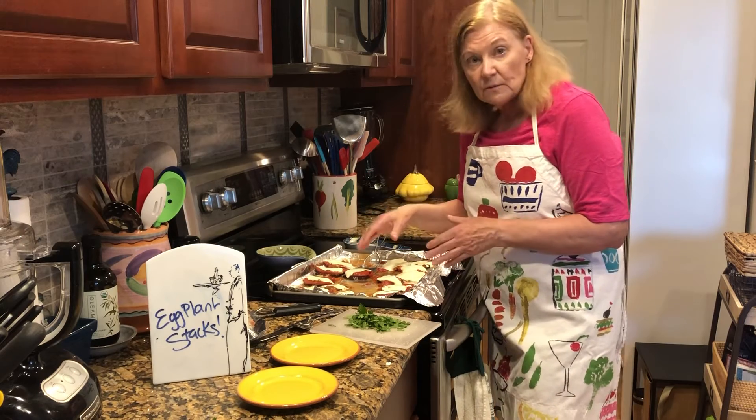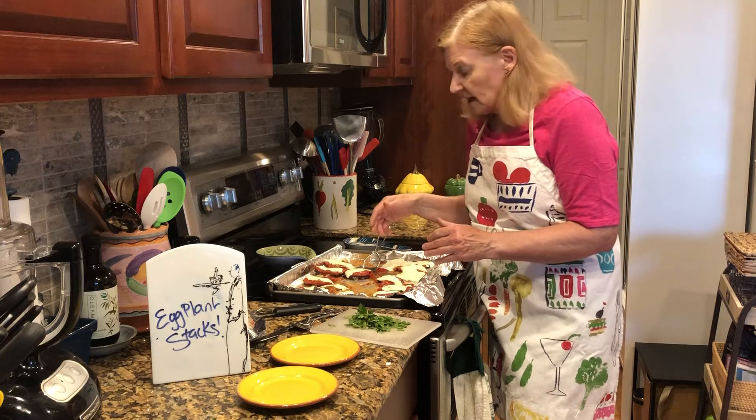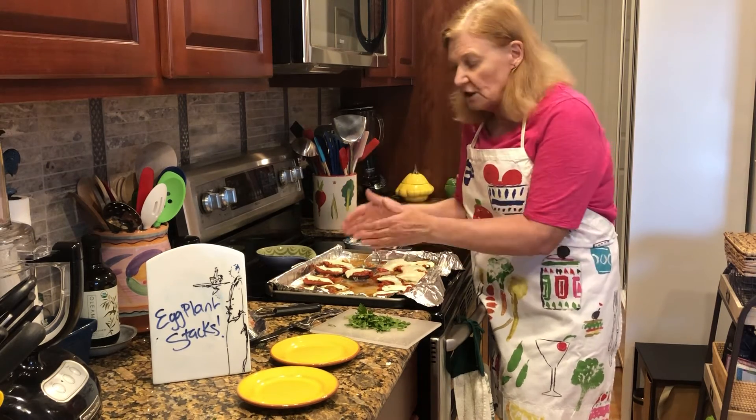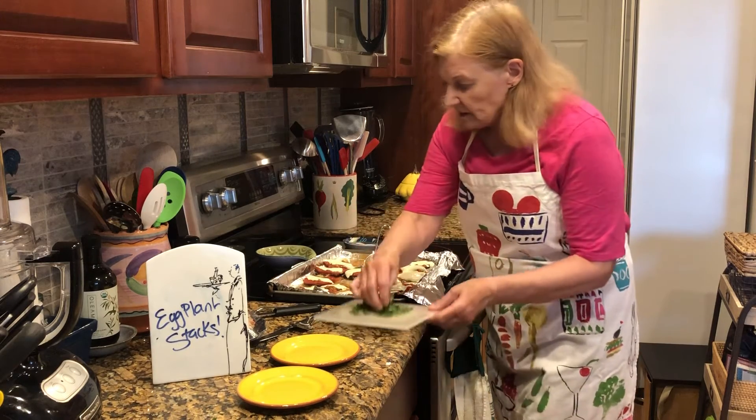You don't have to roast the tomatoes — if the tomatoes are really great tasting, fresh garden tomatoes, you could just put the fresh tomatoes on here. Then I put the mozzarella cheese on top.